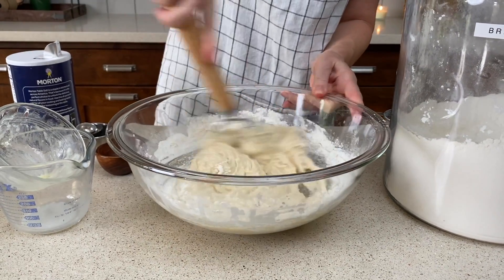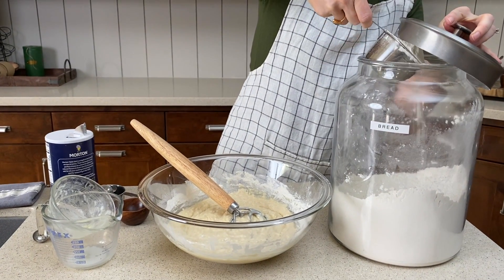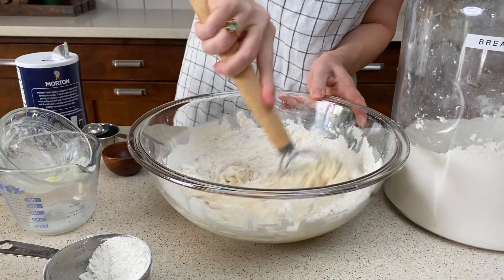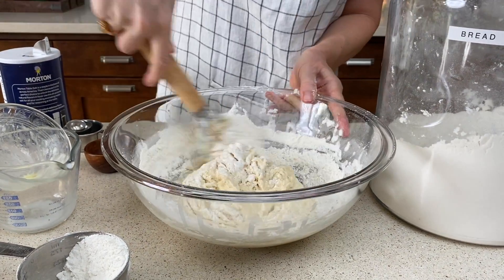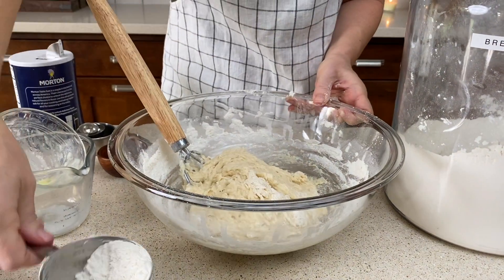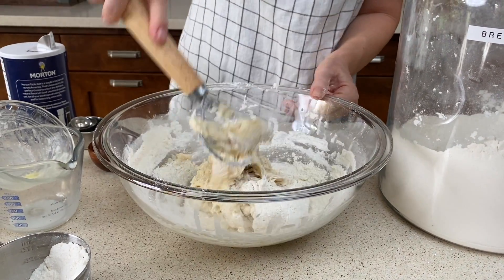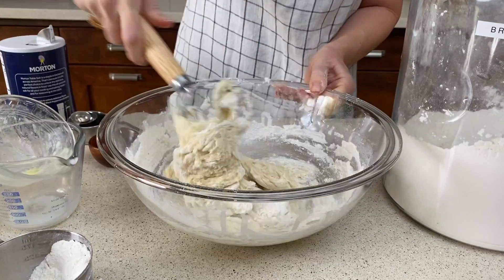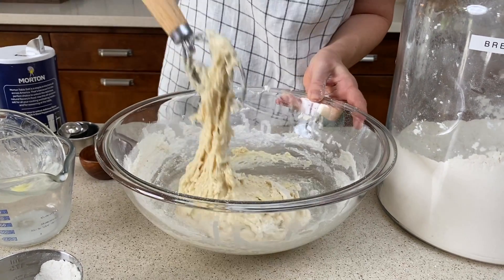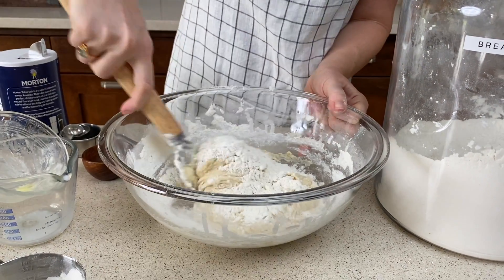Your dough is gonna be very sticky and loose at this point, so we're gonna go ahead and add another cup of flour. Whisk it in gradually. What we're looking for is for the dough to form into one ball, pulling away from the sides of the bowl, but we want it to remain sticky. Just keep adding bit by bit, whisking as you go, and you'll get to know exactly what the dough should look like when it's ready for its first rise.